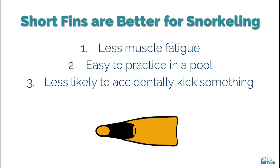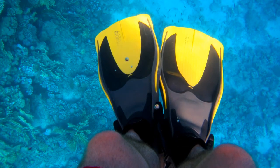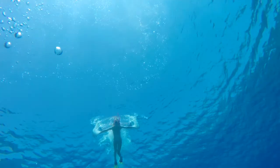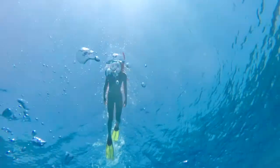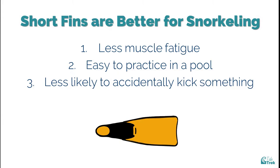Third, less likely to accidentally kick something. If you're not used to wearing a fin, thinking of your feet as taking up several times more space than usual is tricky. Beginners can be clumsy with their feet while learning to kick. Short fins are also easier to maneuver, which decreases your chances of kicking coral, wildlife, or even your fellow snorkelers.